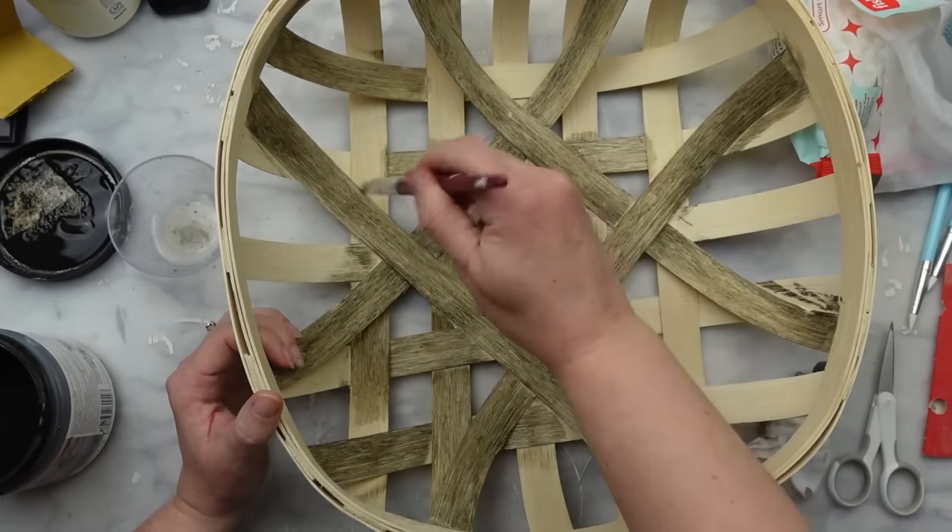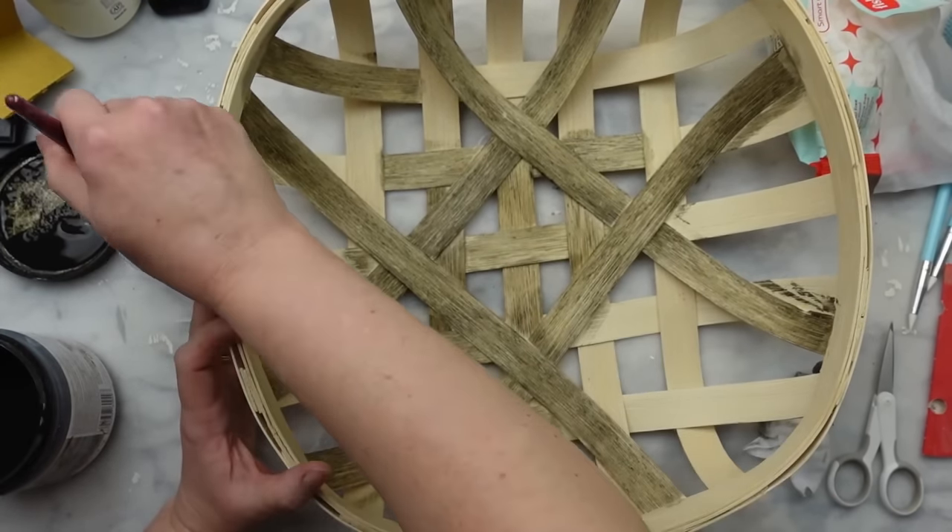It is not perfect — I don't love the center design on this one — but it looks pretty good for my first ever basket.